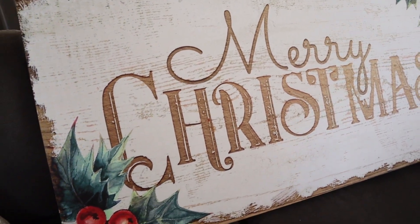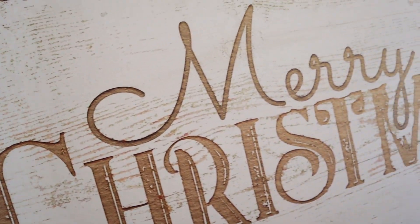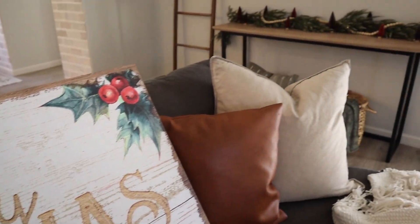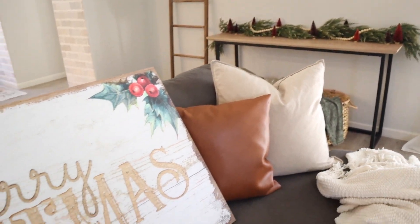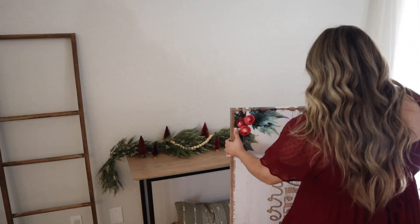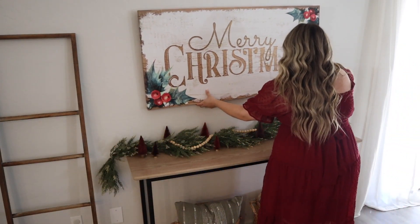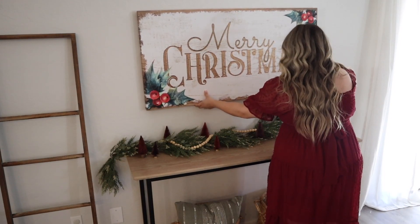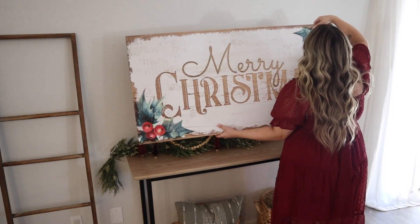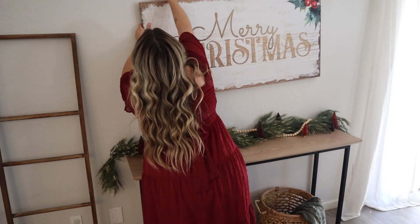Thank you to Tailored Canvas for sponsoring today's video. Tailored Canvases have so many pretty options, so many different sizes, and it's super good quality. I went with a Christmas theme, but they have every holiday you can think of. They do personalized canvases so you can have your last name on there. It was so hard for me to make a decision, but I really wanted something basic that made a statement — it just says Merry Christmas with gold, and I think it's absolutely stunning. I will leave a link in my description box for 15% off your entire order at Tailored Canvases.